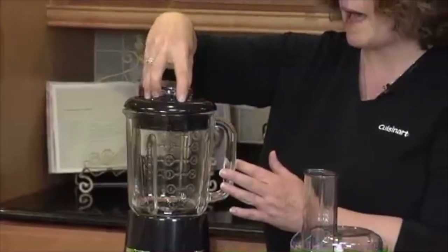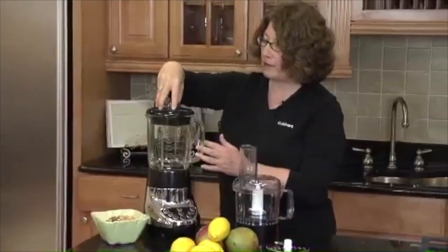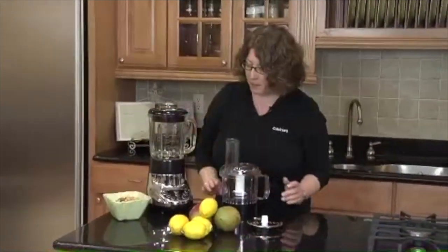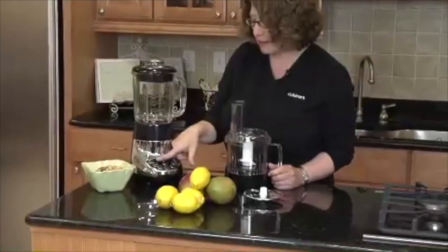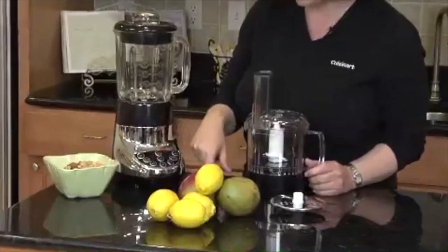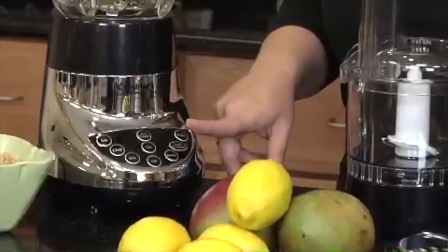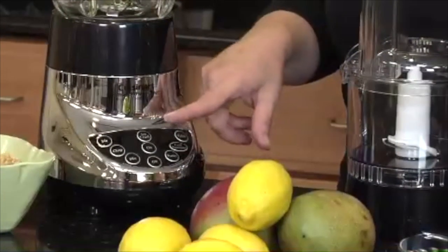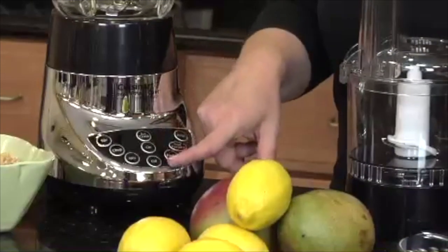Blenders are great to have because they perform so many different functions. This one has lots of great features. Like I said, it's 7-speed. It has a stir function, a chop function, mix, puree, and pulse — so it can pulse on any speed. It also has a called-out ice crush feature and has on and off.